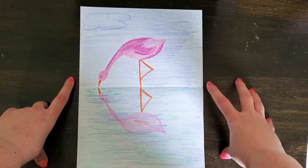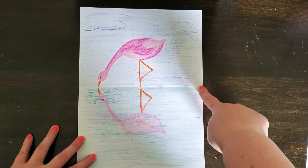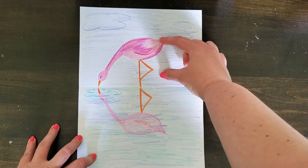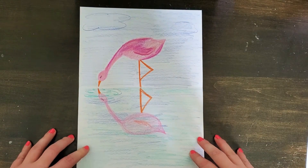With a drawing like this, we call this line right down the middle — it's like an invisible horizon line — our line of symmetry. Our drawing is symmetrical because what you see on the top is reflected almost like a mirror, the same as you see on the bottom.